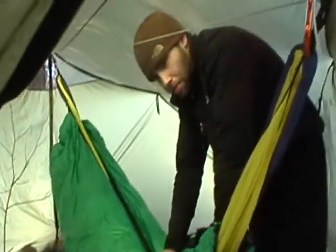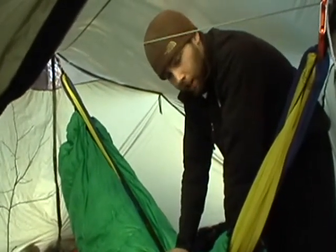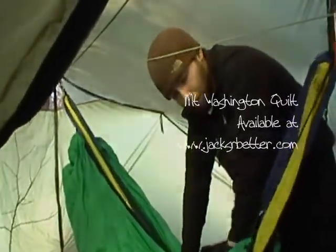Last night I had a minus four bag, and I was in this, and I had it unzipped. I was fine. This thing is well worth the trouble. Everyone is jealous — everybody needs a Mount Washington.